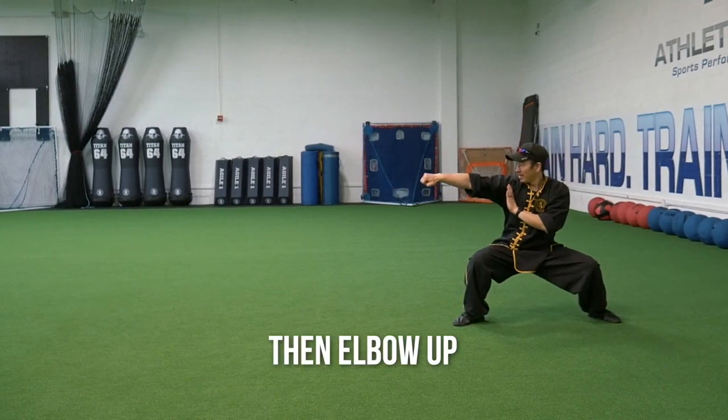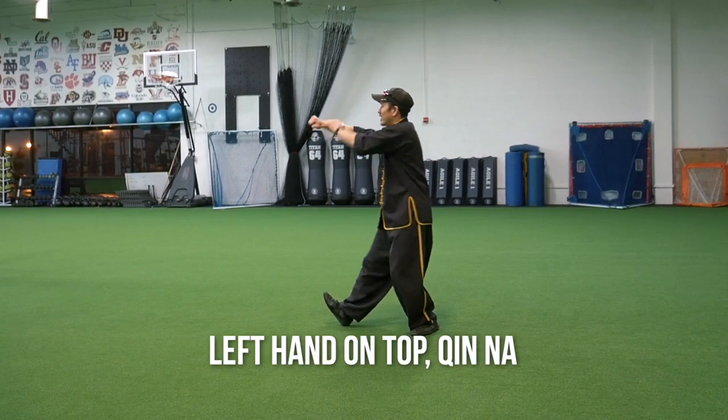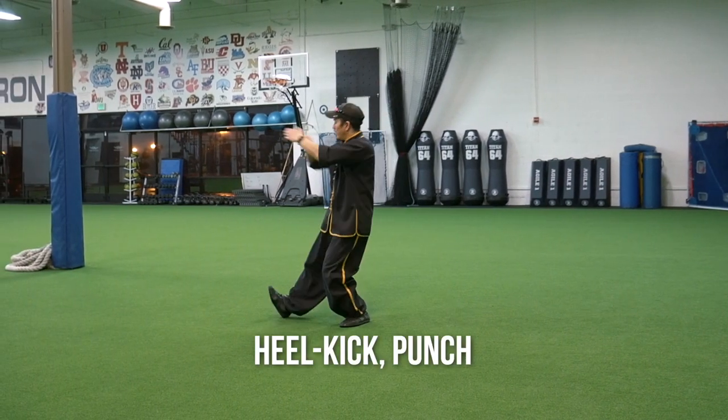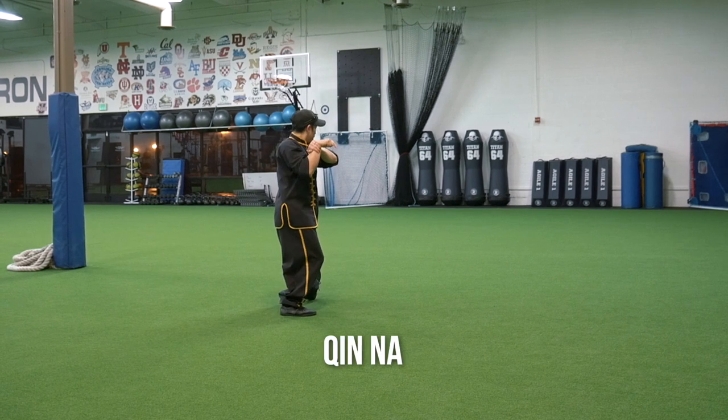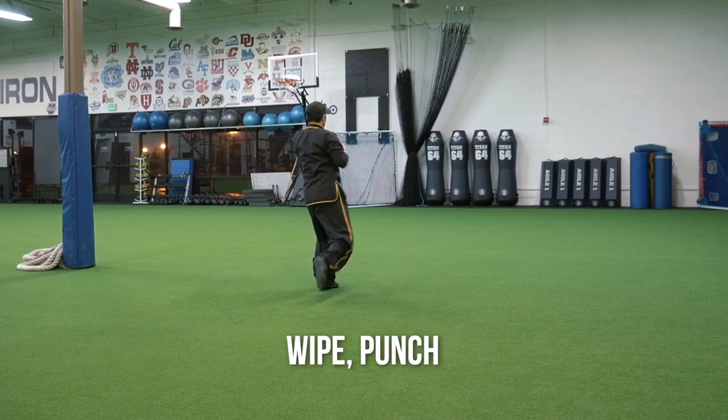Drilling fist, then elbow up in a seven-star stance — down, up, out — left hand on top, Chi Na, Hua Tung Choi, heel kick, punch, then rotate, Chi Na, Hua Tung Choi in a forward stance, white punch.